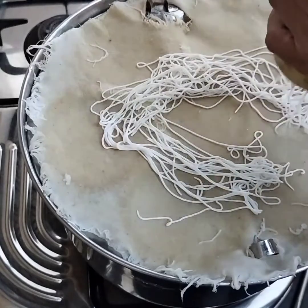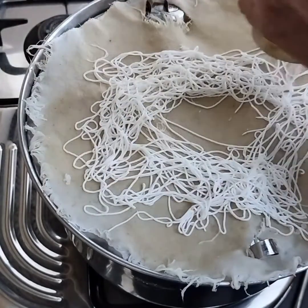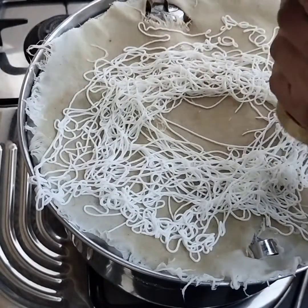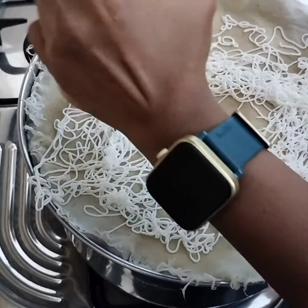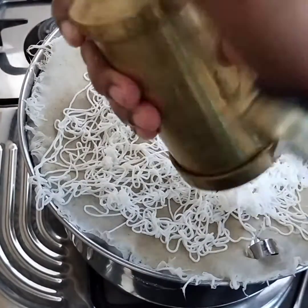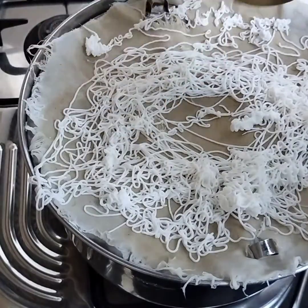This is the copper idiyappam maker. I have filled rice batter inside and am making it now. Whichever mould is comfortable, you can use. Steam cook this for a minimum of ten minutes.